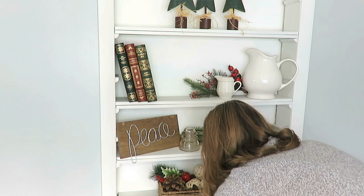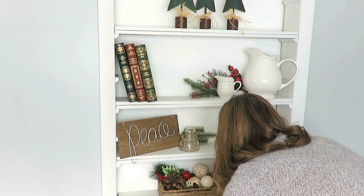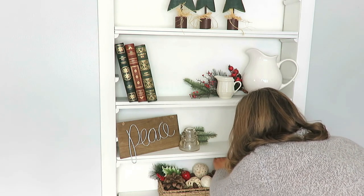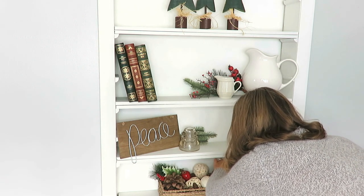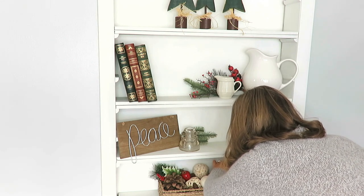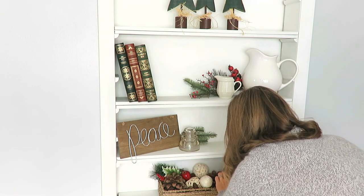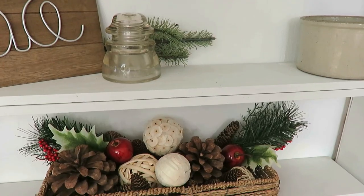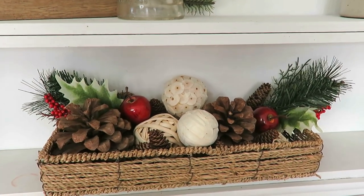And then the bottom shelf — these baskets I've had for quite a while. I have a set of three, and honestly I got them from an online dollar store a while ago. I just filled them with pine cones from outside and these little white balls that I had gifted to me. The two stems of greenery here are from the Dollar Tree, with a little apple, a little berry, and a pine cone. I'm loving that basket — it's so outdoorsy and natural and cozy looking. I just kept it super simple with nothing else on that bottom shelf.